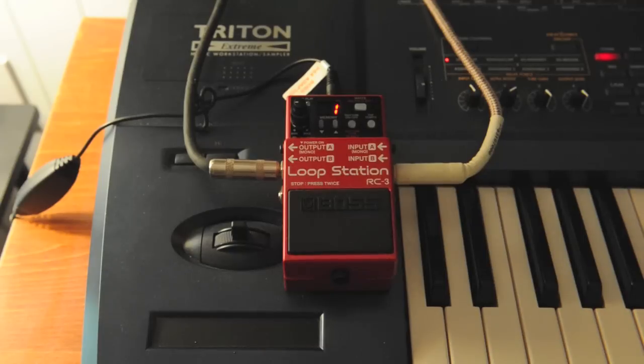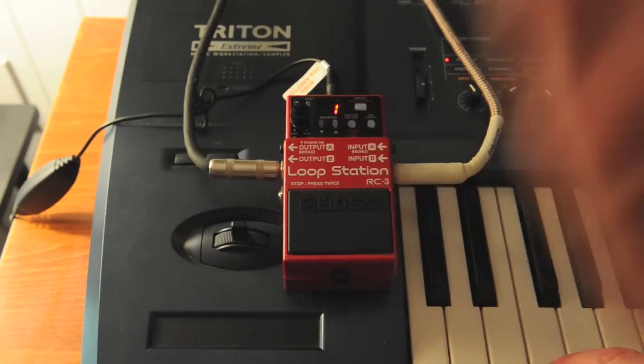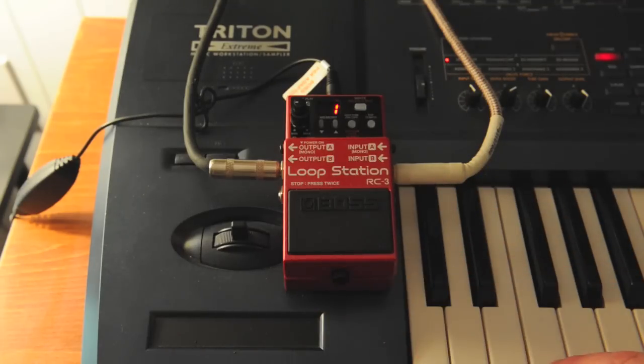I play a couple of measures before I hit record on the loop. What I do to record is I'll simply start on beat one and I'll end on beat one as well in the next measure.